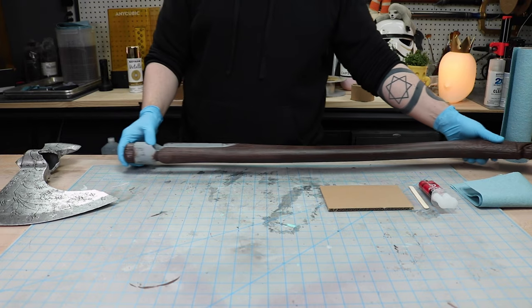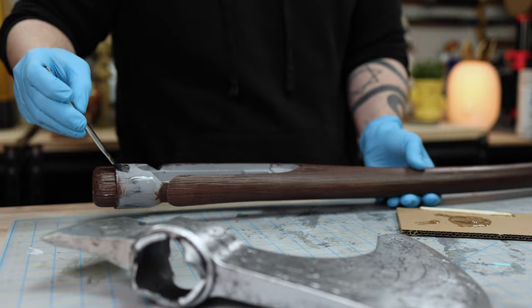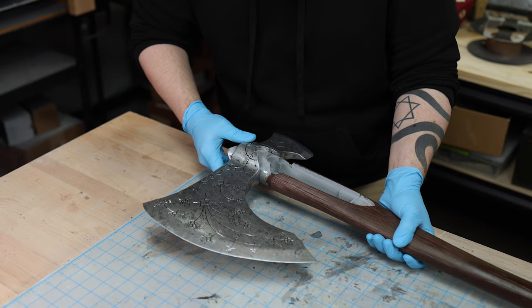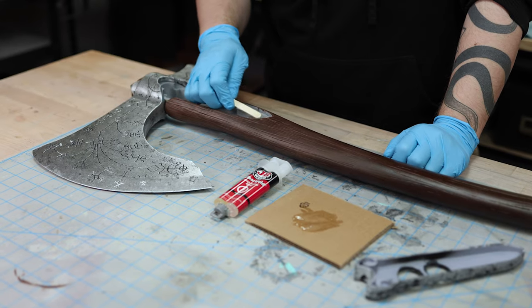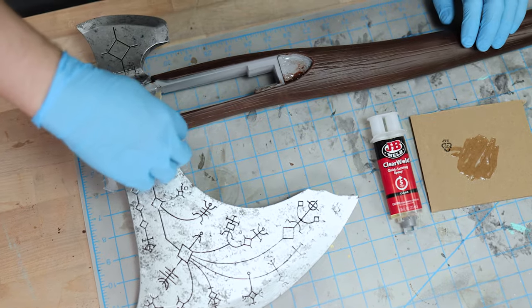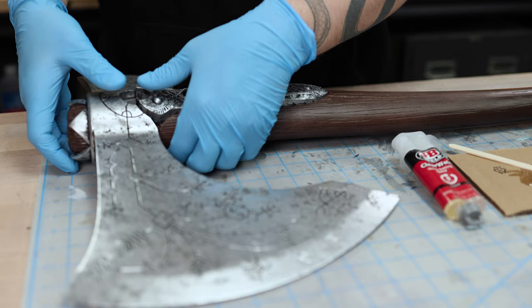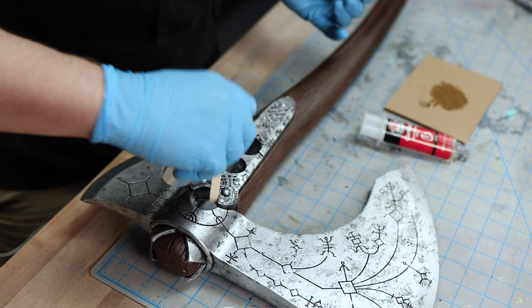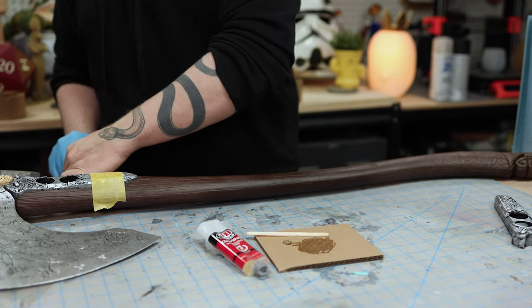Now it was finally time to glue this beast together. As with the rest of the build, I used 5 minute epoxy. For the langettes and the roundels, I am only gluing on one side — I need the other side to be removable so I can access the electronics later on. I tape everything up, this time using some painters tape to keep the finish safe, and let everything cure.